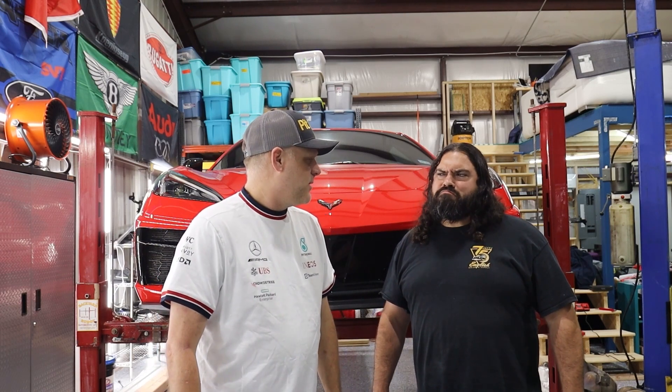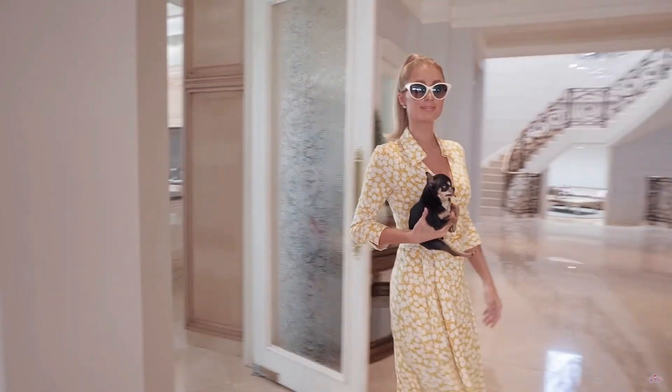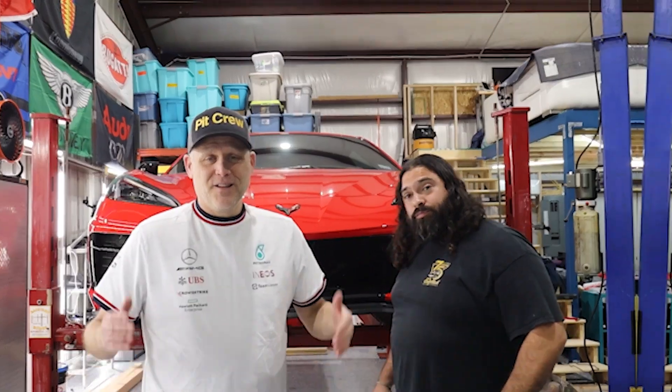So stay tuned, sit back, relax, grab some popcorn, go grab your uncle, your aunt, whoever you need to feel good about yourself — a lap dog maybe, get your puppy, a little lap dog or a kitty. All right, let's get into it.